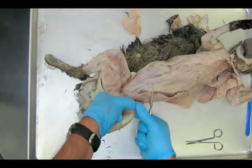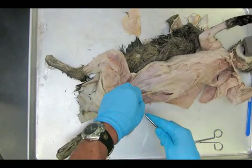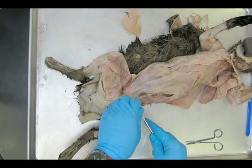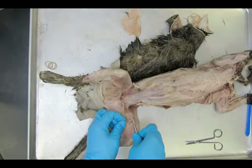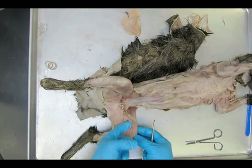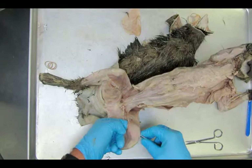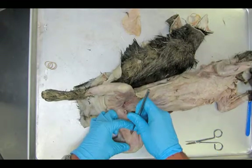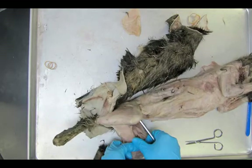The sartorius is above. On a cat, it's a very wide muscle. On a human, this is an extremely thin muscle — it's like a band, like a little rope. It kind of cuts across your quadriceps. So it's very wide and broad on a cat, but it's more narrow on a human. This is the sartorius muscle.